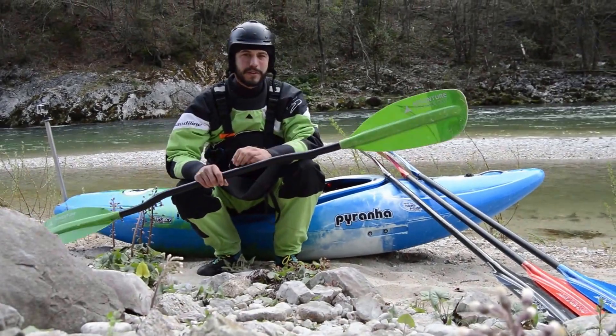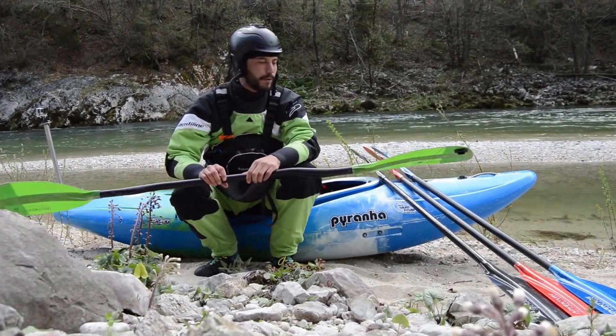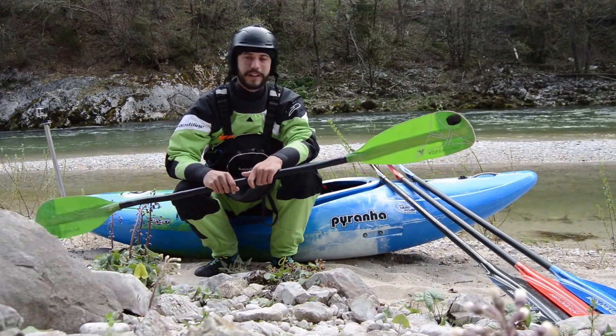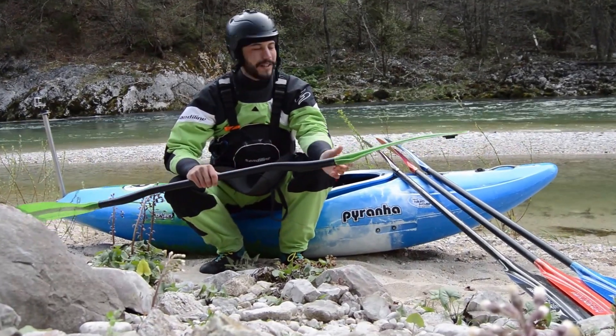Hi guys, my name is Rok Rosman and I'm an AT pro team kayaker. Today we're gonna talk about how AT justifies its name, and it does really well.